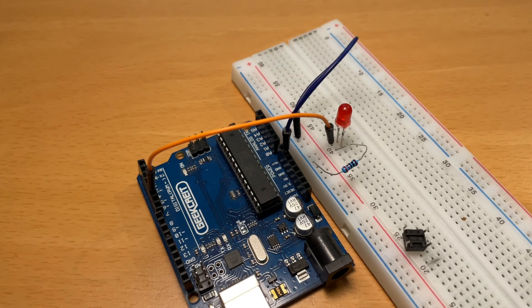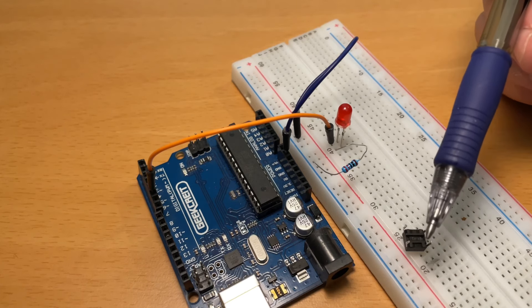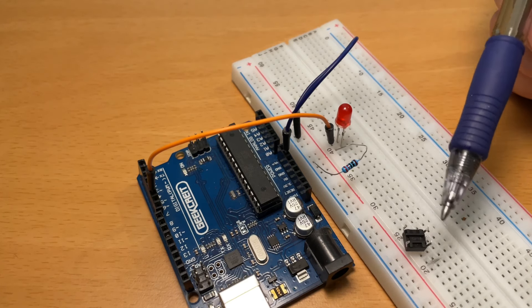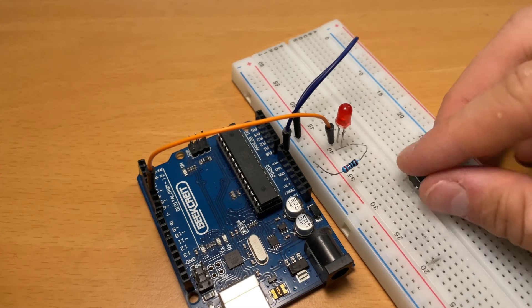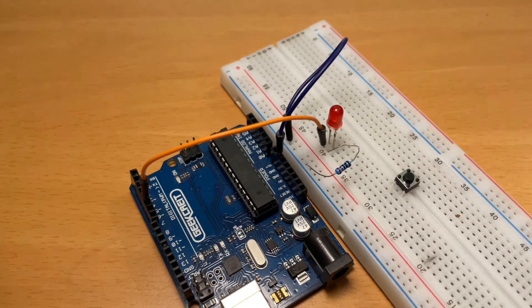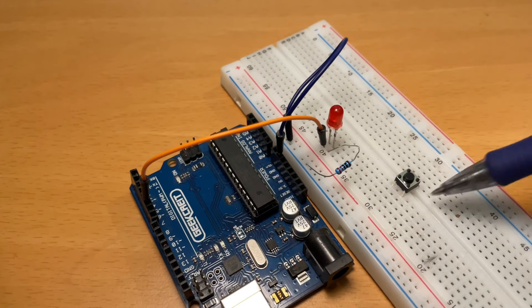Now let's take the button. As you can see, the button has 4 pins and 2 of them are connected together. There's a line in the middle of the button — this indicates which pins are not connected together. So let's take the button and connect it through the middle of the protoboard. The protoboard also has a line in the middle, which means the rows are not connected together.